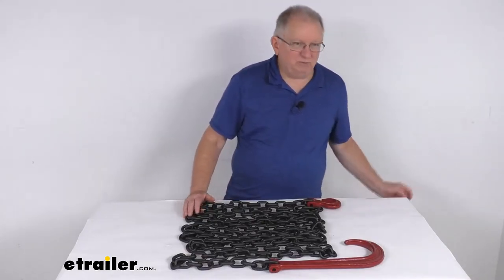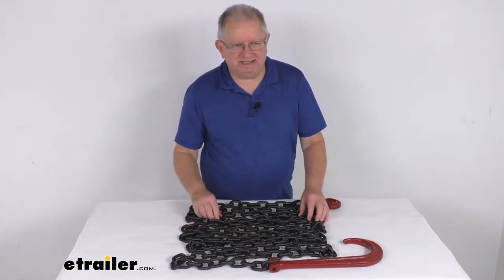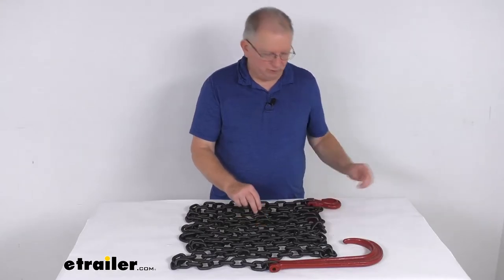This chain will let you recover stuck vehicles, or it can even be used for towing applications. The chain itself is a grade 80 tempered steel chain, which is very durable, and the chain has an E-coat finish on it to help resist corrosion.